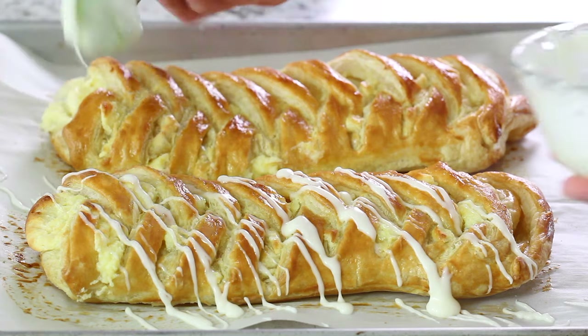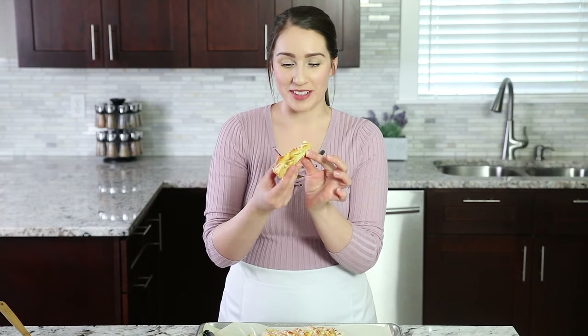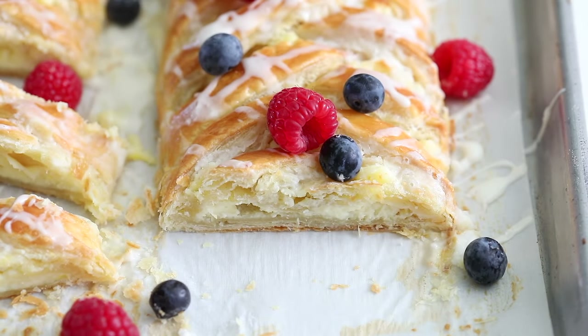My house smells so good right now, I cannot wait to dig in. Time to dig in — that looks so good. There are bursts of lemony flavor, it's creamy, it's crunchy, and that glaze is so sweet and so delicious. Oh, this is so good! I hope you guys enjoyed watching this video, and if you're not already subscribed to our channel be sure to hit that subscribe button and the bell icon so you always get notified when we come out with new recipes. See you next time!